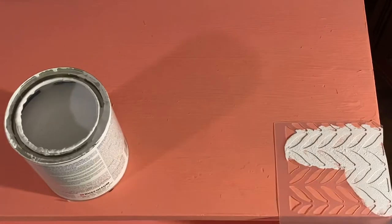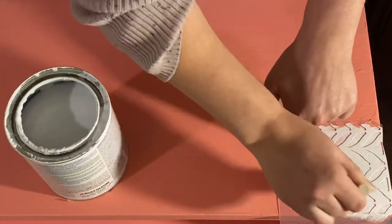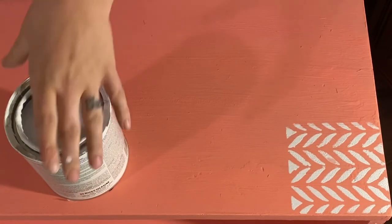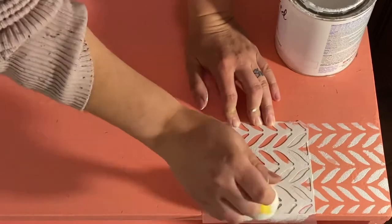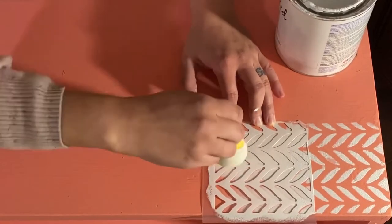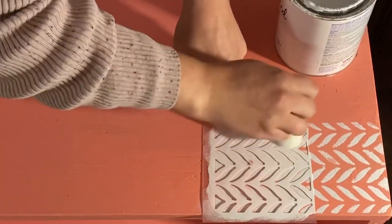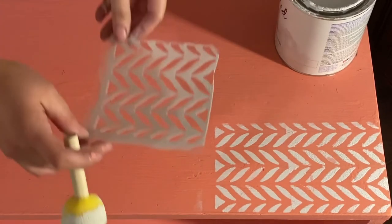I thought the stenciling would be a quick easy process, but it wasn't. I literally finished at 2 o'clock in the morning just stenciling away. Because I couldn't get the lines completely clean — partly because I was tired and crazed — I decided to go back over and dry brush coral pink paint on top after the white chalk paint fully dried. I really liked the worn stenciled look that created, but you can skip this step if it's not your style.